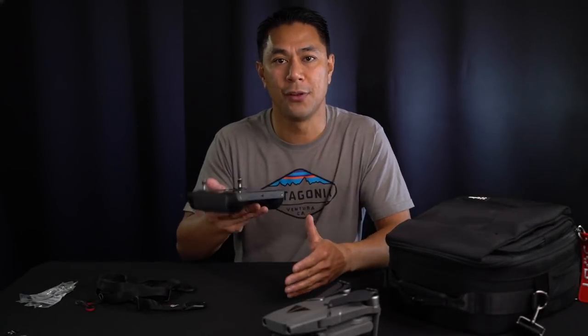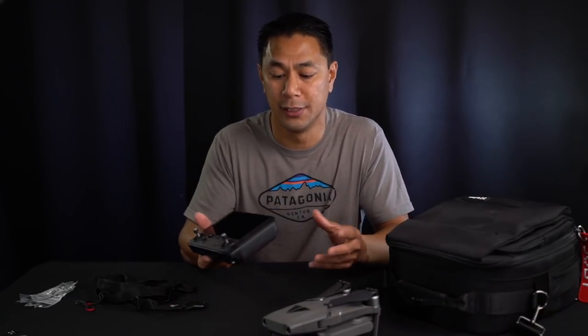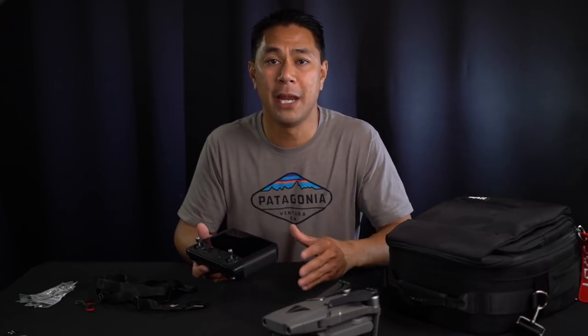The smart controller has been out for about a week now and there are really no accessories for it just yet. A bunch of third parties as well as DJI are more than likely going to be coming out with accessories, either to mount a lanyard or other things like that, as well as some carrying cases for the smart controller.